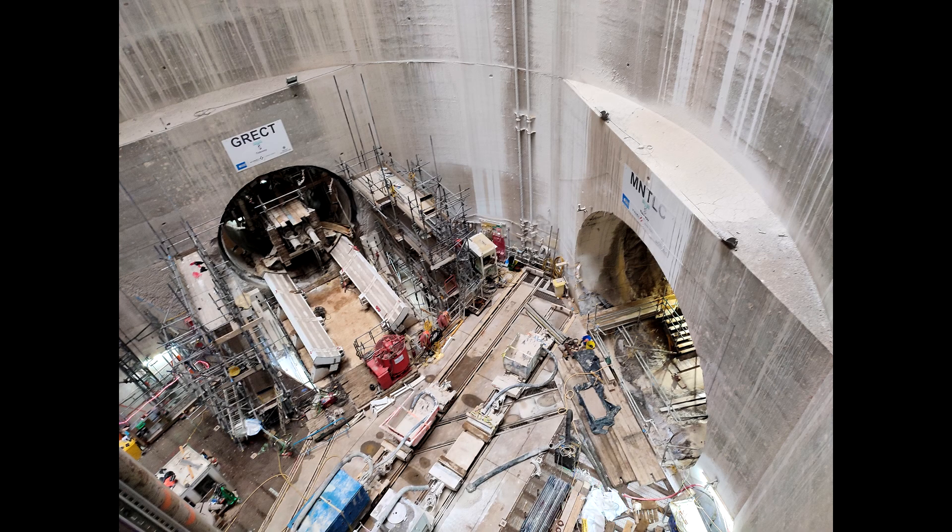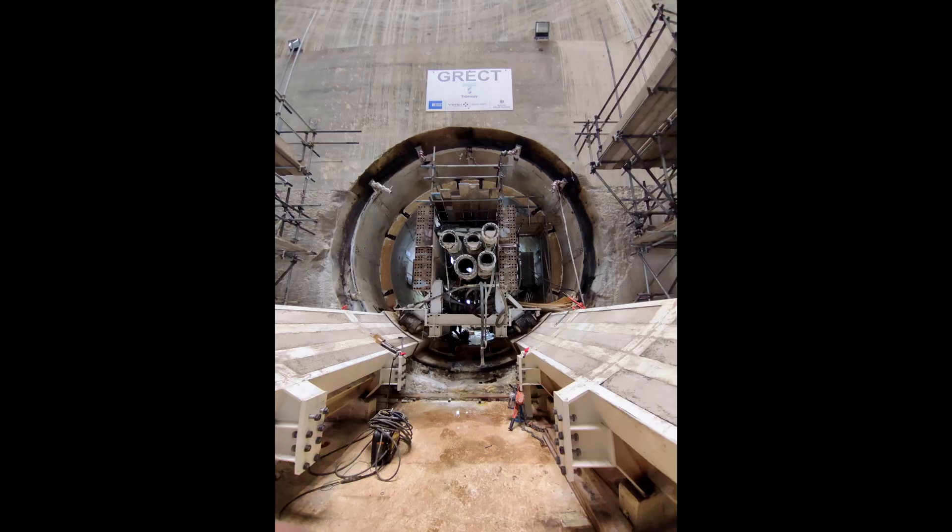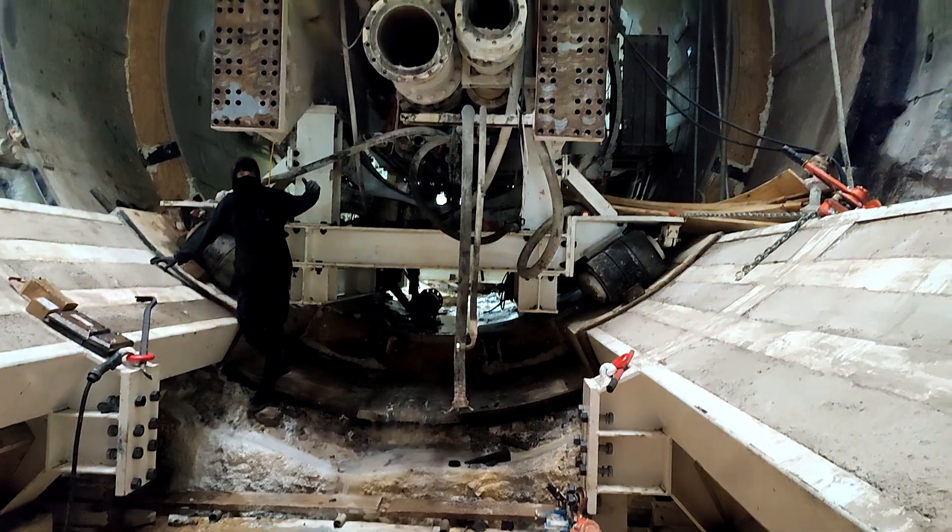Let's go and explore this Tunnel Boring Machine, starting at the very start of the machine. This is where the cutting head would have been. This machine has finished its journey, running from Greenwich all the way to Bermondsey. It's now arrived at Bermondsey Chambers Wharf and the cutting head has been removed. So sadly we don't get to see it with the cutting head on, but we do get to see what is directly behind the cutting head.